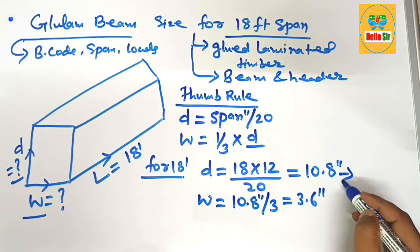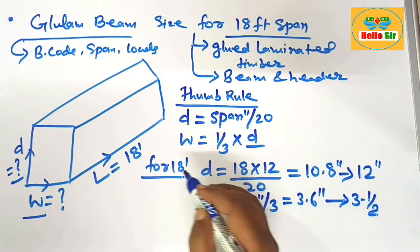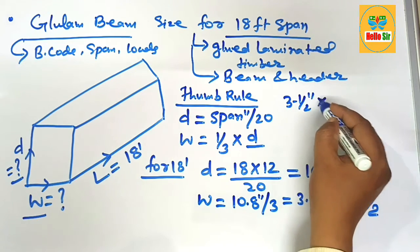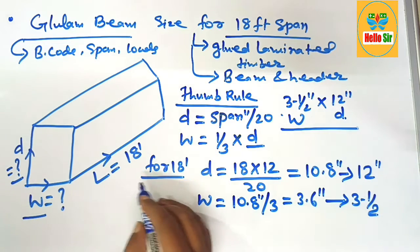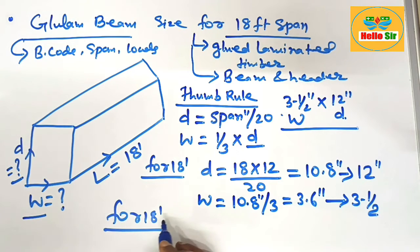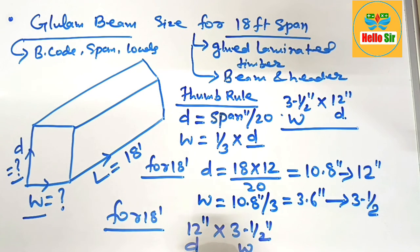Converting to nominal dimensions: the nominal depth should be 12 inches and the nominal width should be 3.5 inches. So you need a beam that is 3.5 inches wide and 12 inches deep. For an 18-foot span, the correct glulam beam size is 12 inches deep and 3.5 inches wide. This is the required depth and width of the beam.